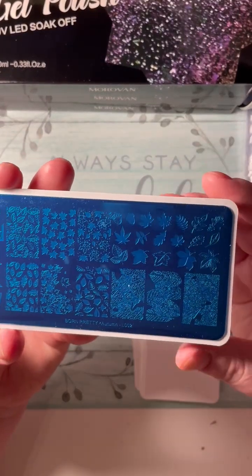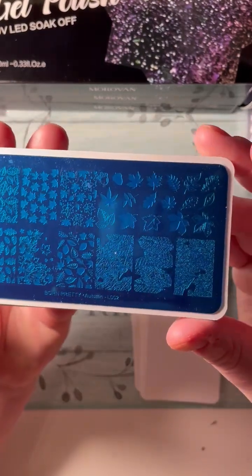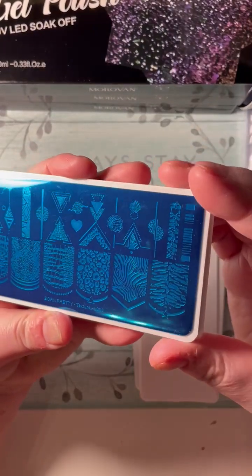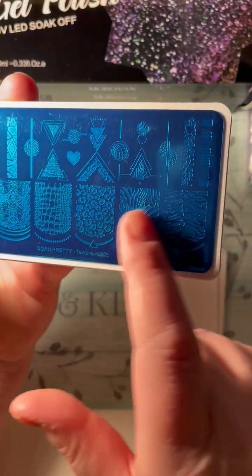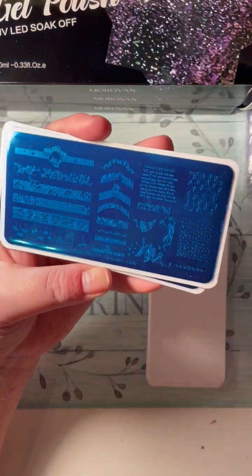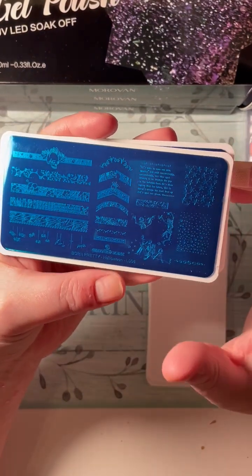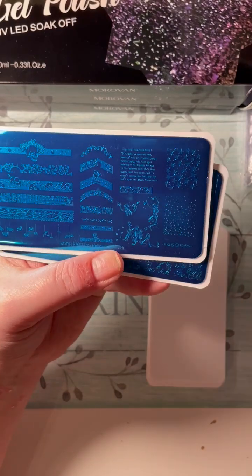This set comes with eight — four Christmas and Autumn plates, I think two Halloween, and one other. The autumn ones have different leaf patterns, some really neat things. This is Texture L003 — it has different zebra and snake skin patterns and other things. I already have one set of Born Pretty stamping polishes — they're fantastic, that's why I ordered these. I'm used to using Puen, which is fine too, but Puen dries a little faster than Born Pretty. My current set has a nice red and green, and I think gold and silver as well.